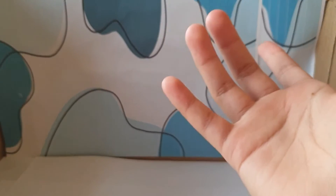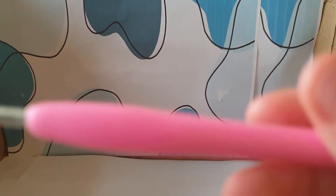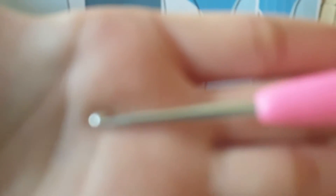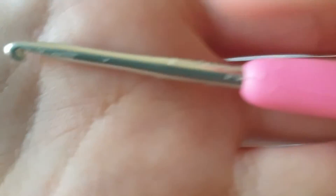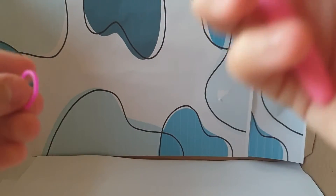Today I'm going to be showing you guys how to make a bee. Don't mind my hook — this is the hook I'm using. Don't mind that it's so crusty and stuff.